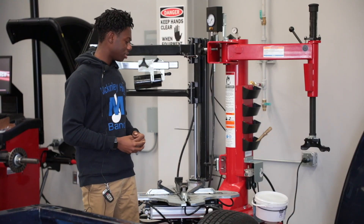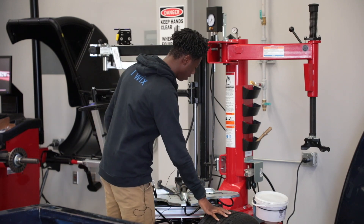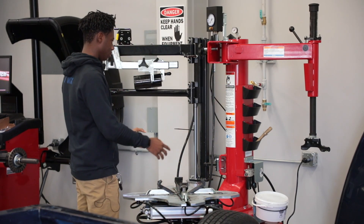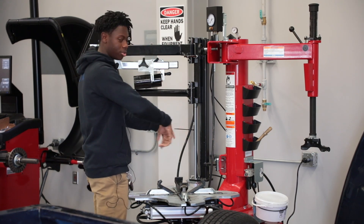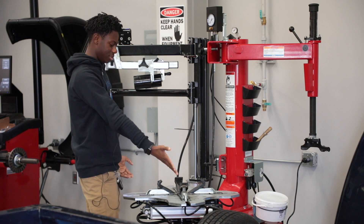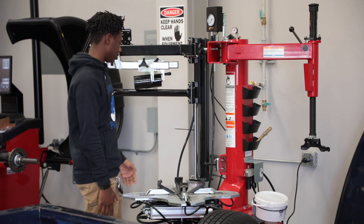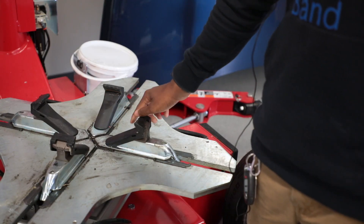This is a tire machine. Basically what it's built for is you would put this tire on here, you would swing this over, and take the piece of metal over there and it will spin around and take the tire off — or you could put a tire on, it's just reversed. This is for mounting tires.